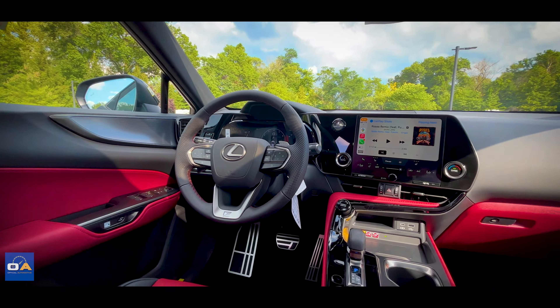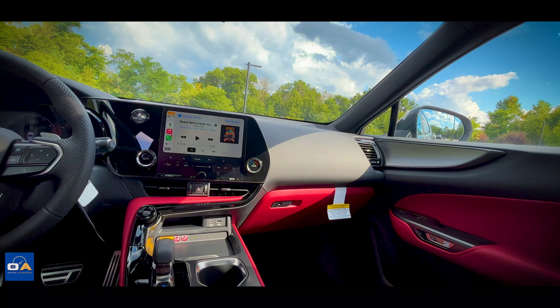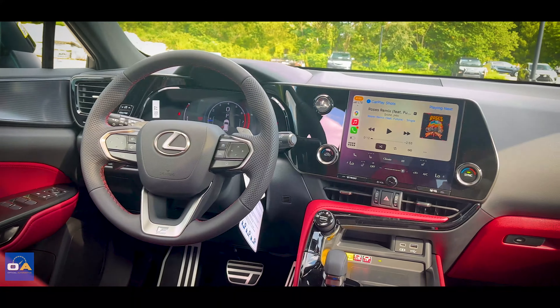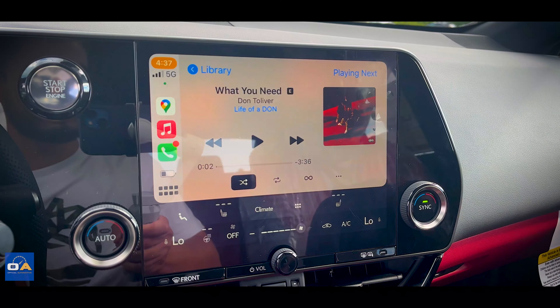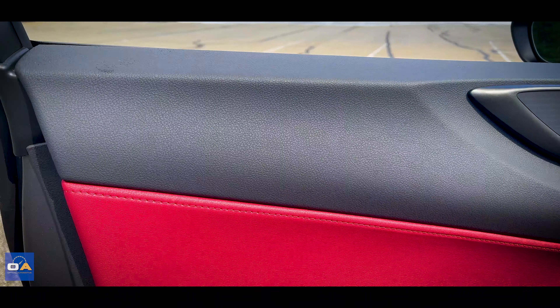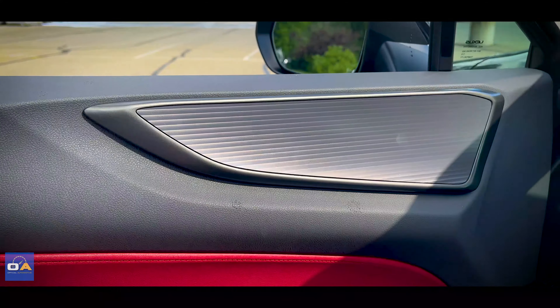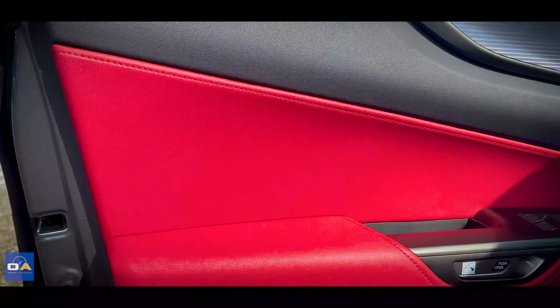The prior generation of Lexus vehicles was always criticized for being dated, especially when it came to technology. This certainly is not the case anymore — this interior is a place you'll be happy to spend lots of time in. Lexus has always been known for comfort, and it's only gotten better. The door panels have a soft upper with a cool metallic trim piece, and really soft red leatherette in the middle and on the armrest.